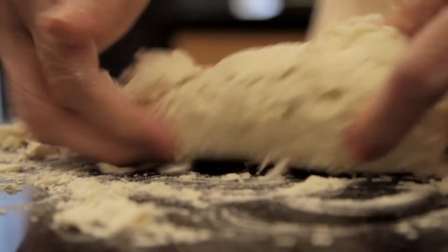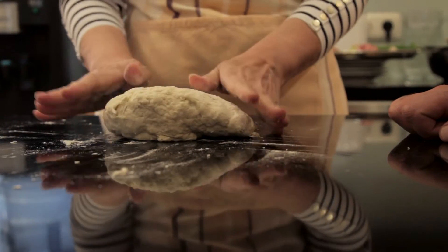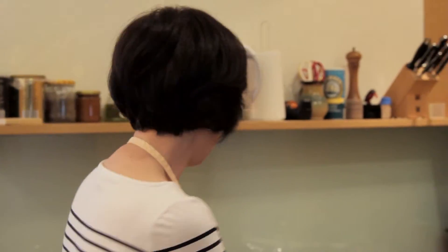You have to press it after the dough becomes a little bit smooth. You cannot do it immediately — you have to wait about 20 or 30 minutes. When it's more smooth, it gets better. After 30 minutes, we can come back.